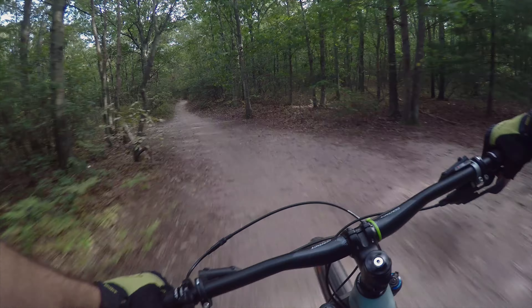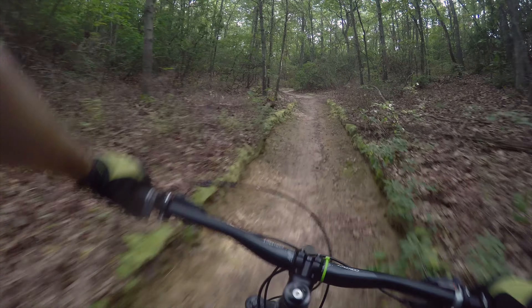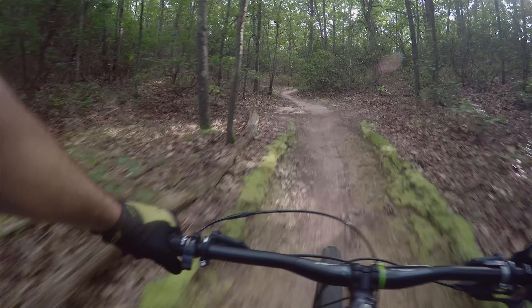Not sliding out with these tires. Right there — that section with the loose gravel — you could really feel the difference. This bike has some power and grip.